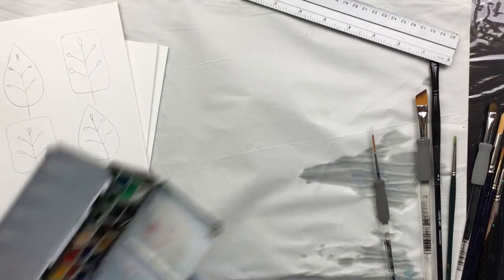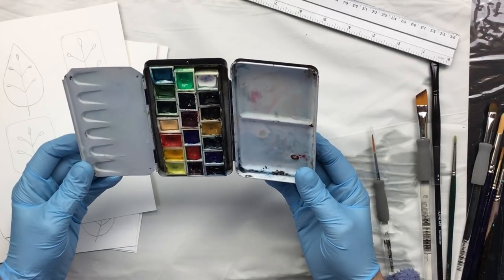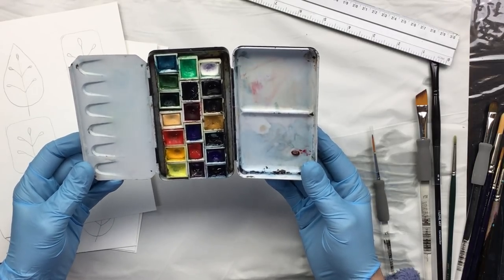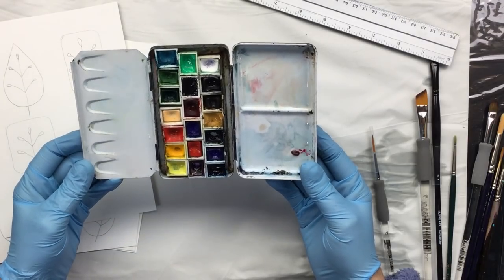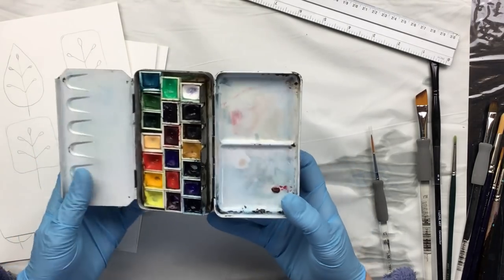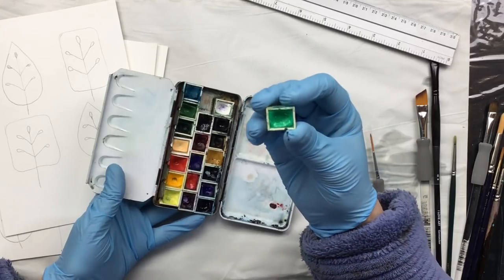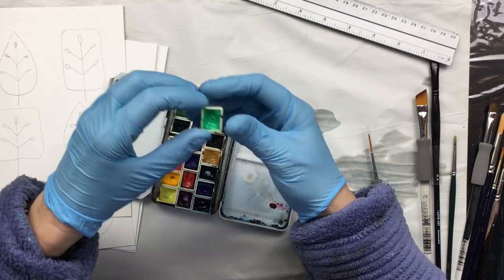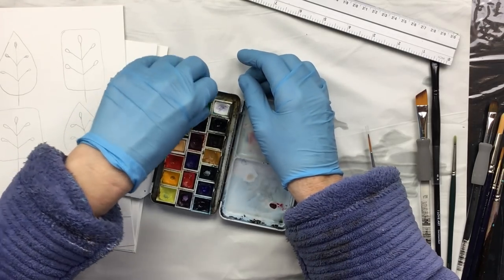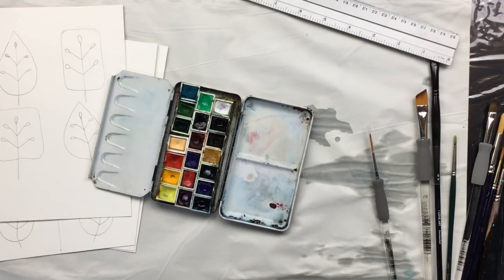First off, I'm going to be using real watercolor. This is a tin I've had for over 30 years. I don't do much watercolor but it goes a long way. These little things are called half pans - that's what you pop in there. You can also get a full pan which is double the size, or you can buy tubes of watercolor.